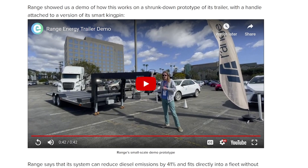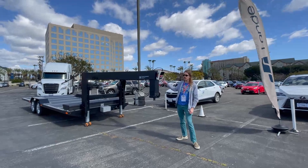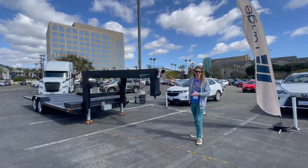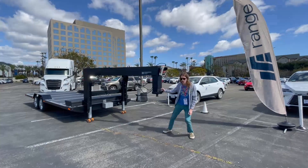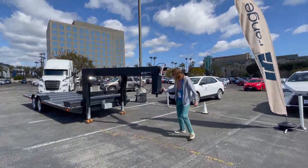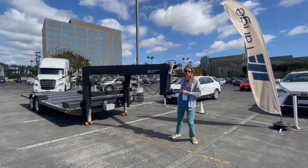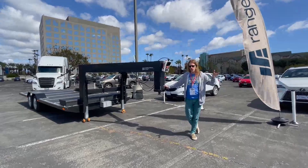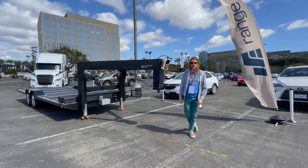Does it need to add power to move forward, or does it need to add power to move backward? So let's check out the video. This is the Range Energy trailer — it's got a battery and a motor in it. This is obviously just a prototype, a small version. There's a much bigger version that will go on an actual Class A truck. This is to demonstrate the abilities. Now this is actually a heavy trailer, and if I try to move it, it's not going anywhere no matter how hard I try. But if I press this button to activate the motor and the battery, you can get it moving with just one finger. This helps reduce the amount of energy used for a truck, because the motor and battery help push the trailer instead of having to drag it all along with the diesel motor in the tractor.